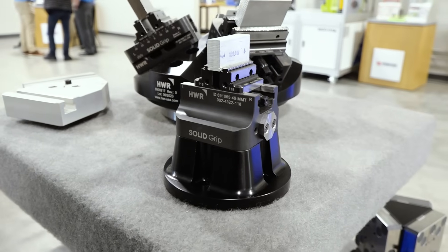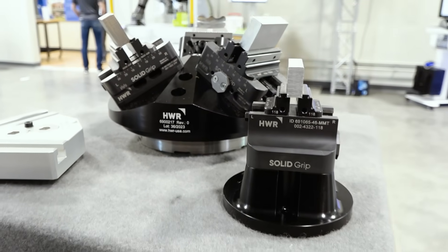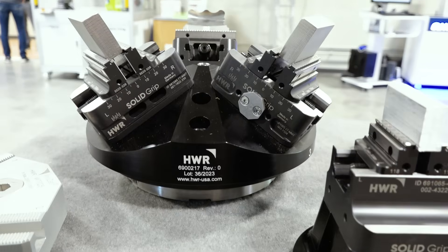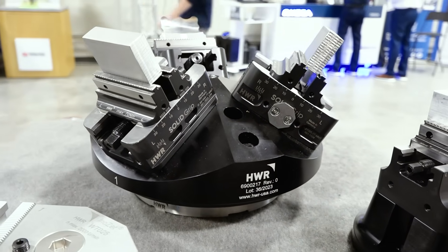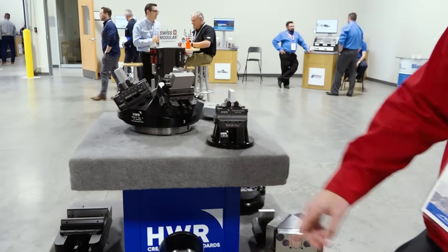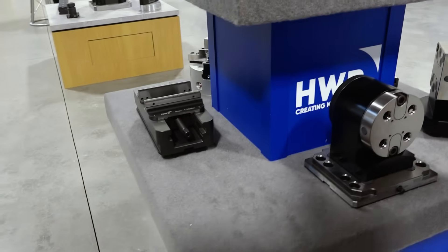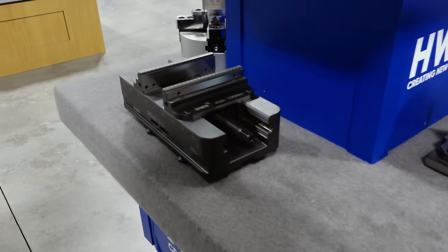As far as vices go, it's a self-centering vice. Very similar to a lot of things on the market, but again it repeats at five microns — high precision, high quality. It comes in 46 millimeter wide, and 77 or 125 millimeter, which is that big guy right there. That's one of our biggest vices and it's just a monster.